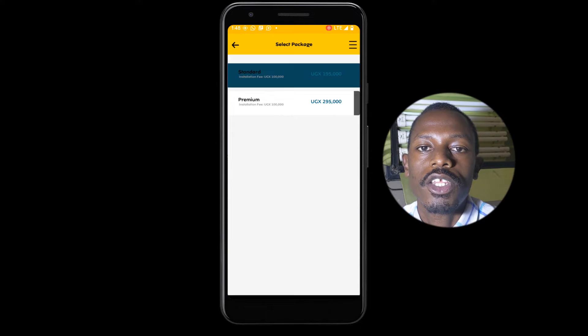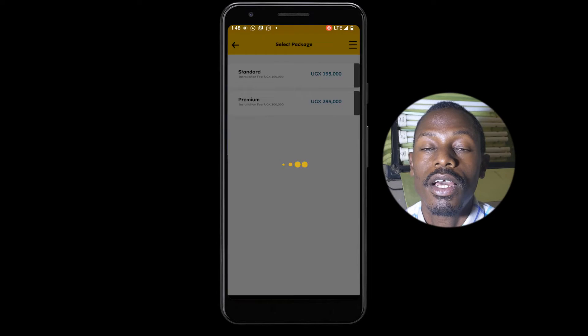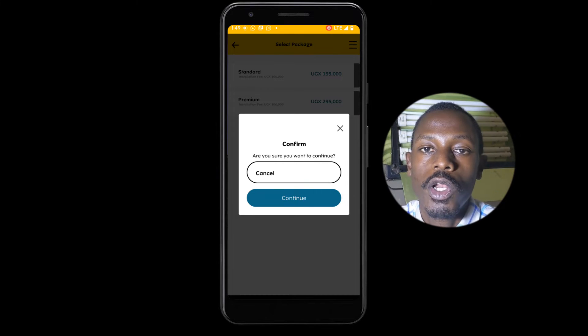Next, select the package that you're going to be using. I'm going to select the Standard Package. Then make sure you confirm your request.